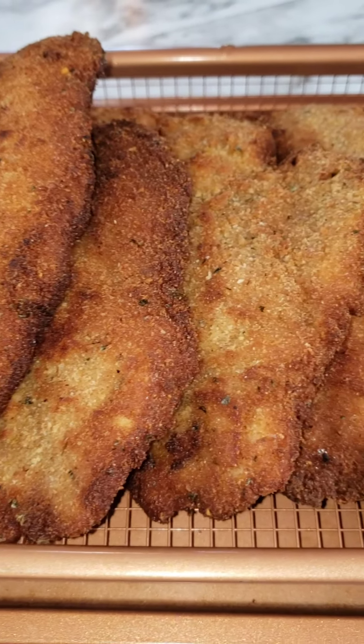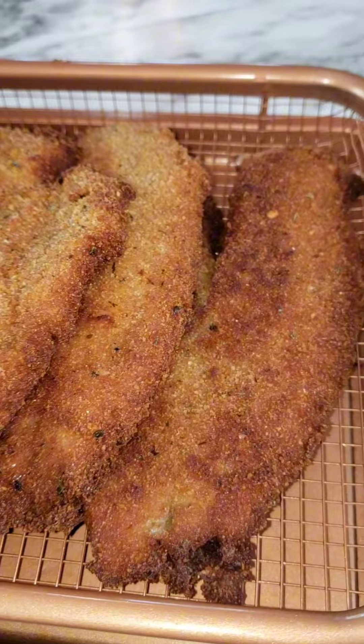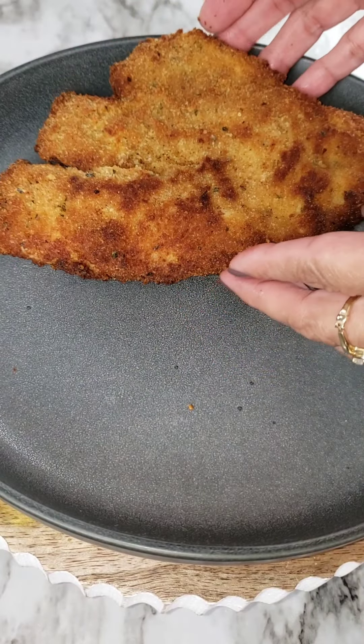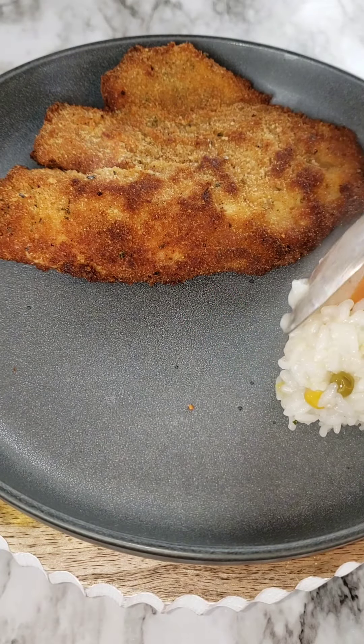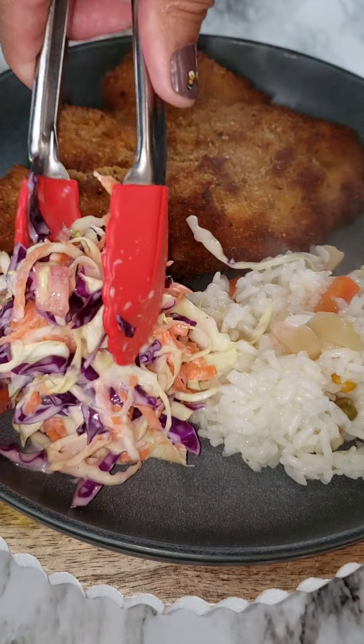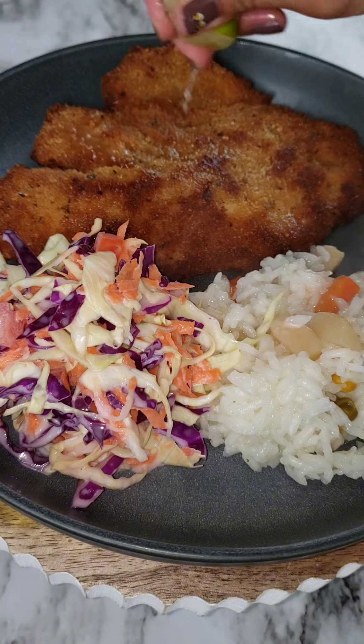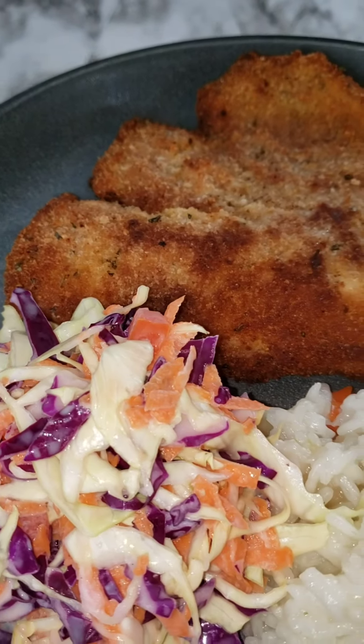And once these are all done — don't these look so delicious already? — it's time to plate it up. I like to eat this with some white rice with vegetables, and I made a cabbage salad. Super delicious. And you can't forget that lime.